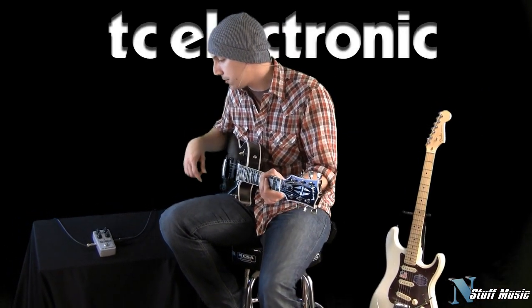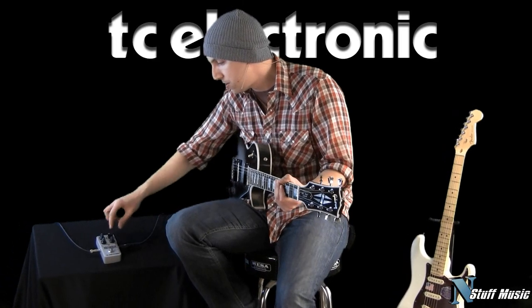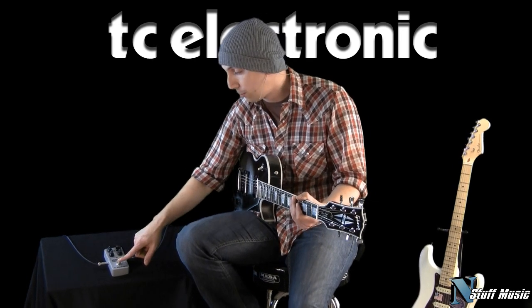So what I'm going to do here is I am going to keep all of the tone and gain controls at about noon, I'm going to keep the voice switch down, and I'm going to play a little bit of rhythm guitar on the bridge pickup.